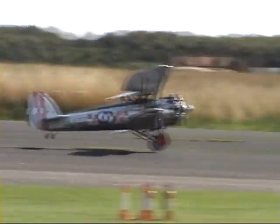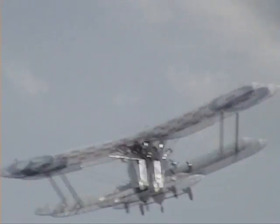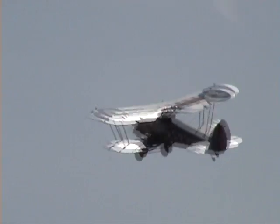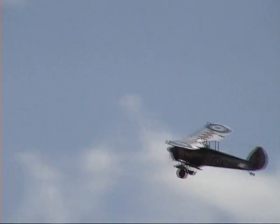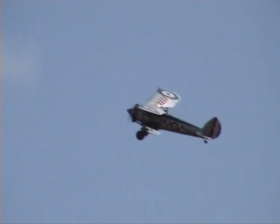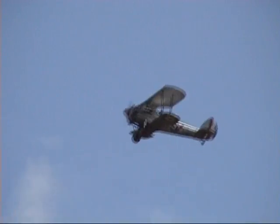For the first time ever, we had the astonishing sight of John's half-scale Magister flying with the real one. Never ever did I think in my lifetime I would see it. I didn't think the CAA would ever allow it. But there they were, the half-scale Magister and the real Magister, formatting together.